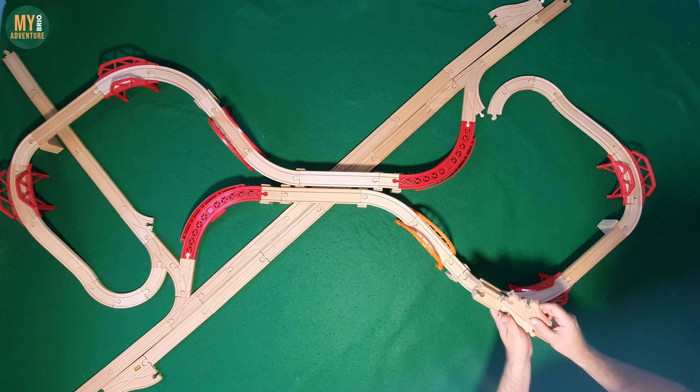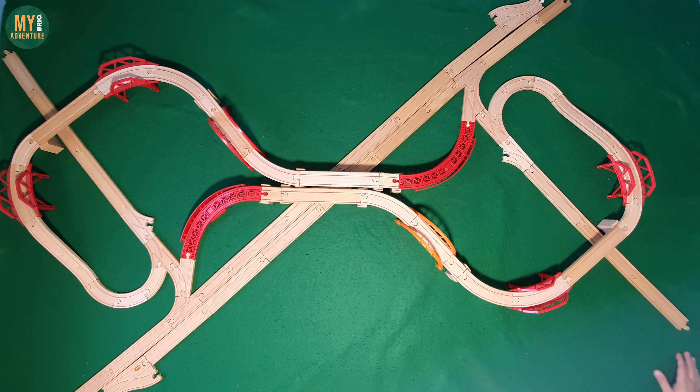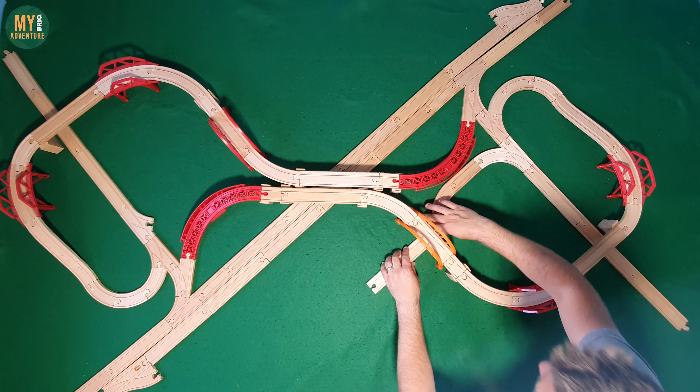You will see that the track has some symmetry to it and that I've kept the direction of the track the same on both sides to help with the planning.